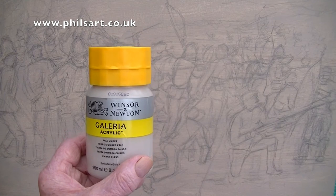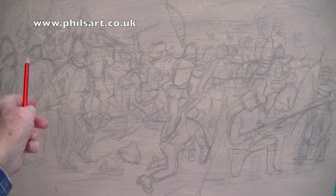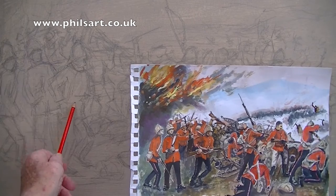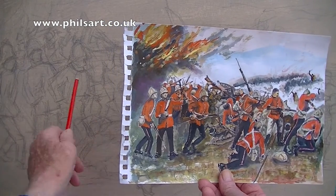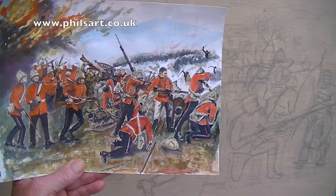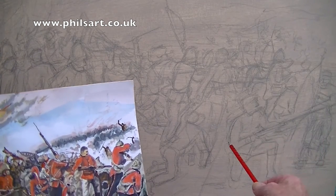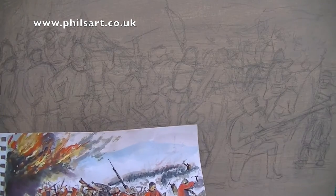I thought I'd introduce that to you. My painting at the moment is just very roughly drawn out. You can see that figure — you can see the guy there with the bayonet running forward. I think I will bring some of these closer, so I'm probably going to redraw some of these. At the other end, there is a Zulu which I've added and I've put a man on kneeling down facing the rifle there.